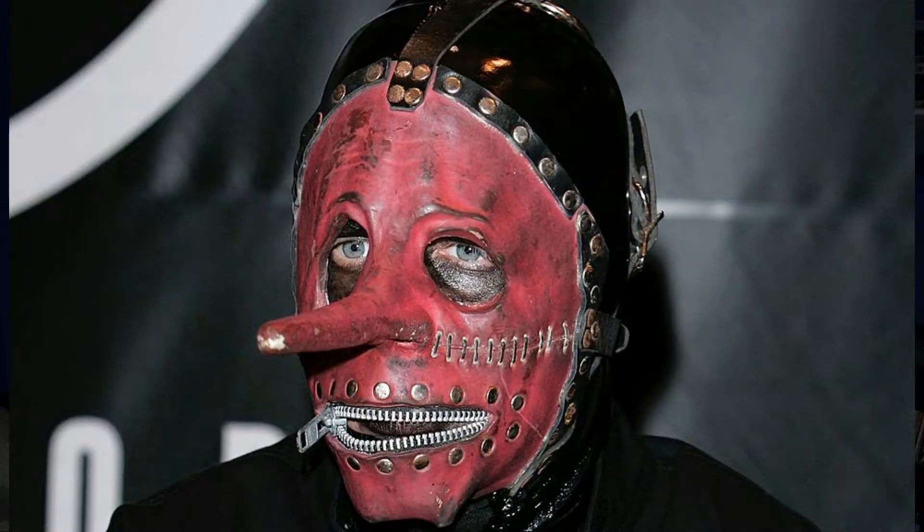My favorite Slipknot mask has always been anything Chris Fehn has ever worn with a long nose design. I don't know what it is about it, but my entire life I've wanted one of these masks.